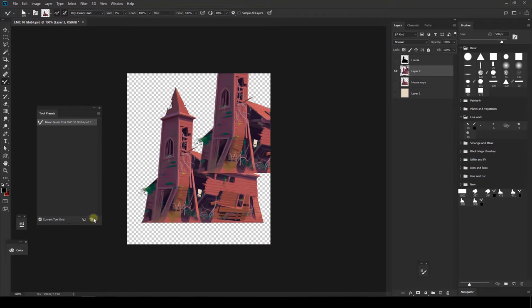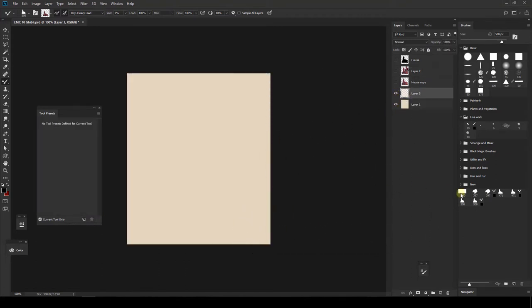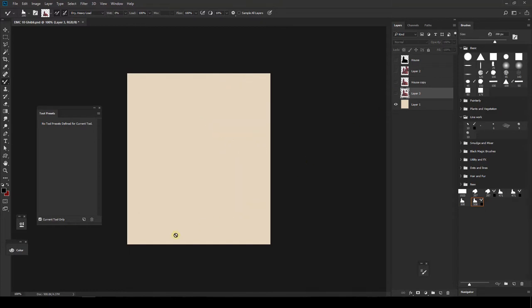Remember: 'Include Color' is very important. Another important thing is that right now we can resize the brush and it works fine, but once we close and reopen Photoshop we won't be able to do that. Let me show you — I'm going to close Photoshop and open it again so you can see what happens when we try to resize the brush.